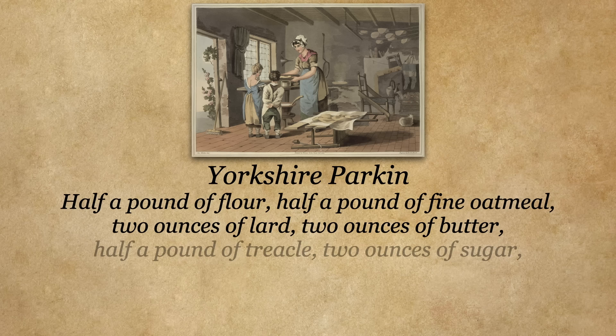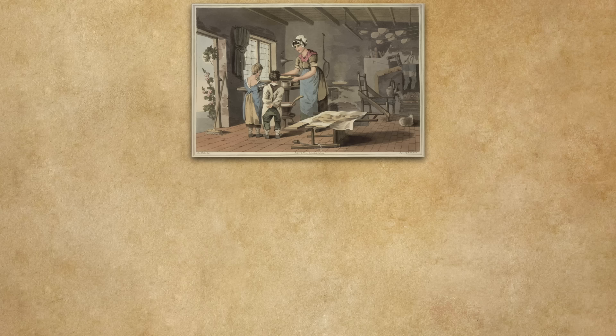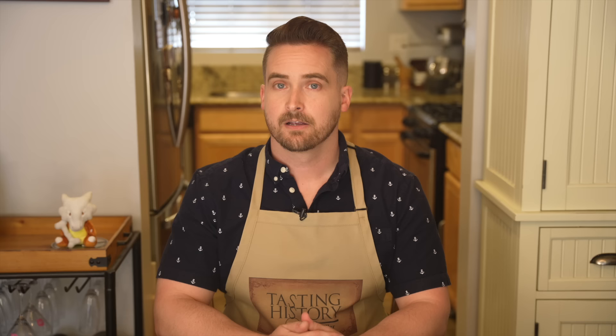Yorkshire Parkin: half a pound of flour, half a pound of fine oatmeal, two ounces of lard, two ounces of butter, half a pound of treacle, two ounces of sugar, one teaspoonful of ground ginger, one teaspoonful mixed spice, one teaspoonful baking powder, pinch of salt, a little milk. Rub the lard and butter into the flour, add all dry ingredients, warm the treacle, and add with a little milk. Mix well, pour into a flat tin well greased. Bake in a very moderate oven about 40 minutes.